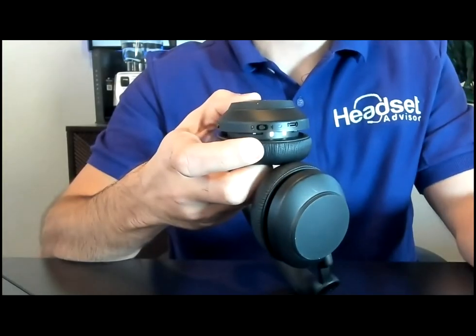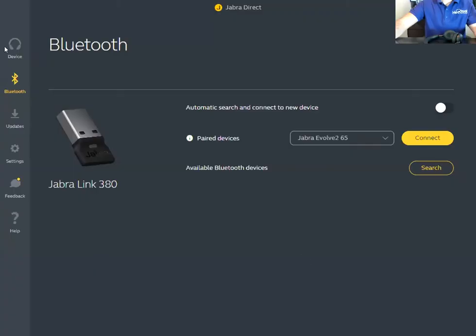Now go to the Jabra Direct software. Navigate to the Bluetooth section and find the USB dongle we just plugged in. Click 'Search' — this puts the Bluetooth dongle into pairing mode. Then you'll see your headset appear in the list.